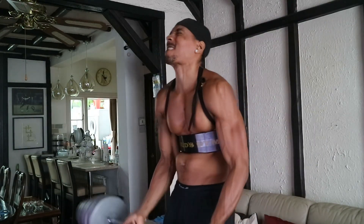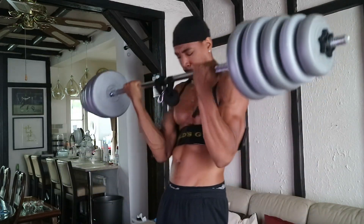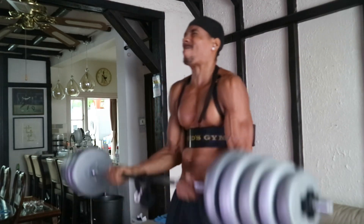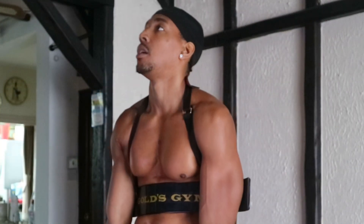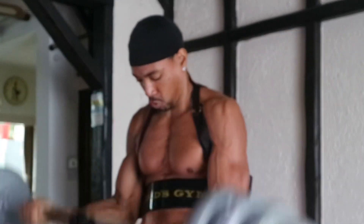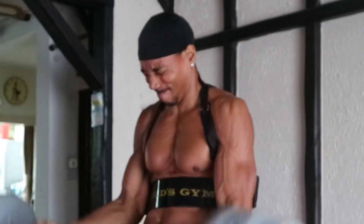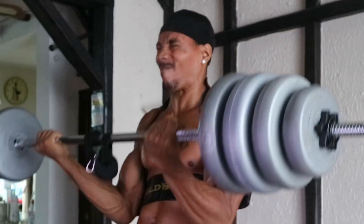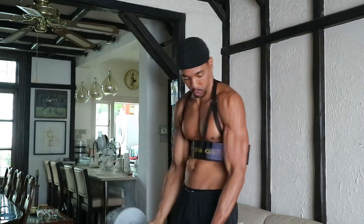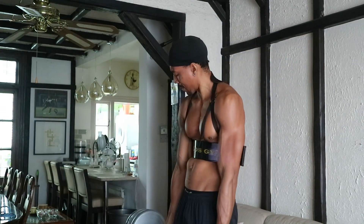Then we got into some bicep curls with the — I think it's called a bicep blaster. I bought this many years ago when I really started getting serious about lifting and haven't used it in a long time, so using it again was kind of fun. It's supposed to prevent you from shifting your arms back and making the curl easier. I think it does a pretty good job at isolating the bicep. You don't need it, but it's a nice tool if your bicep curl form is lacking or you're using too much swing and momentum — it really stops that.